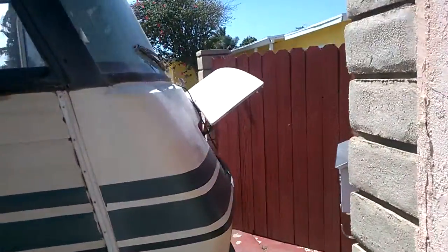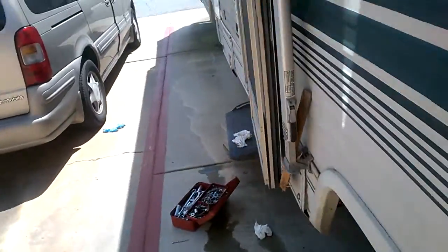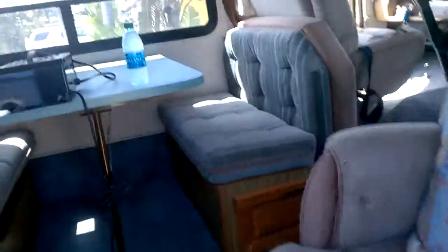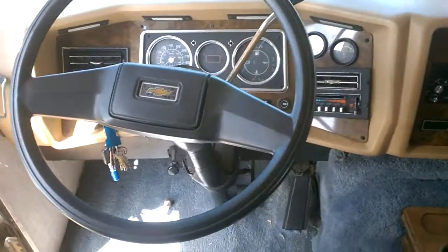I just want to show I got it idling — water, gas, oils all filled up, good to go, and we're running, idling nicely. If you have any questions, feel free to ask.